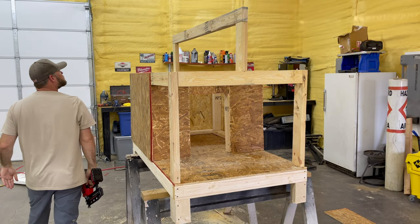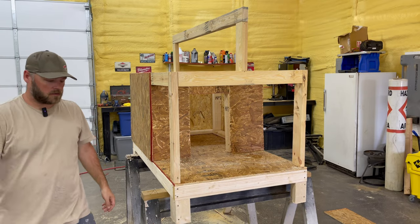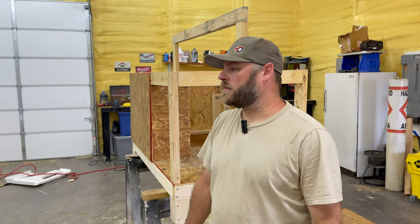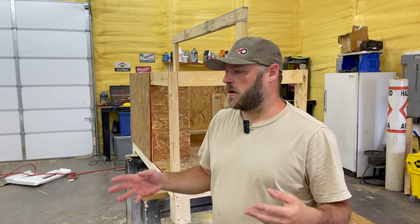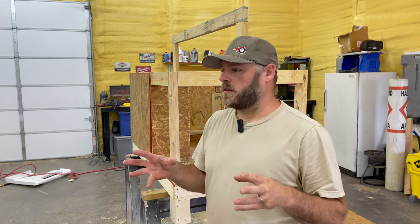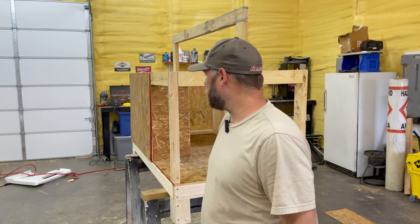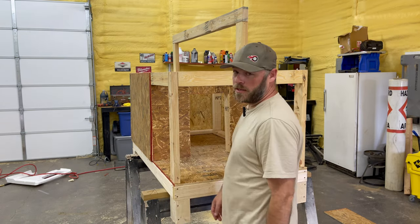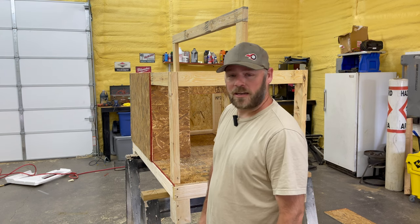Listen, this is my wife's idea, okay? We need a doghouse for Nala — you can build one. Then she sends me all these pictures of high-quality, professionally built doghouses. Like I can do that. It's not going to be perfect, but it'll get the job done. Now, how am I going to cut these angles?